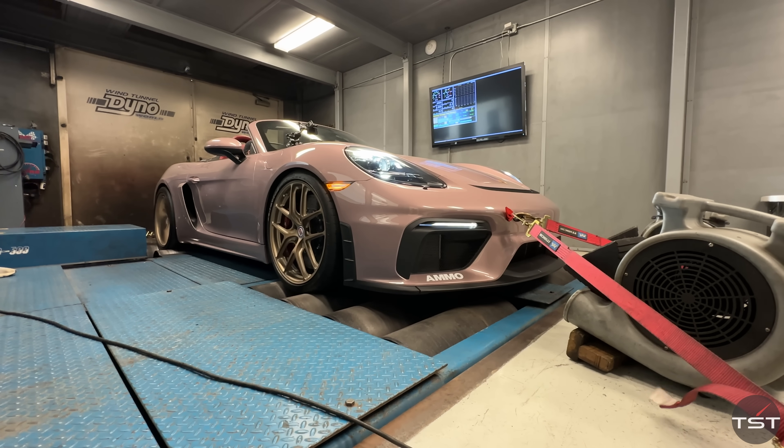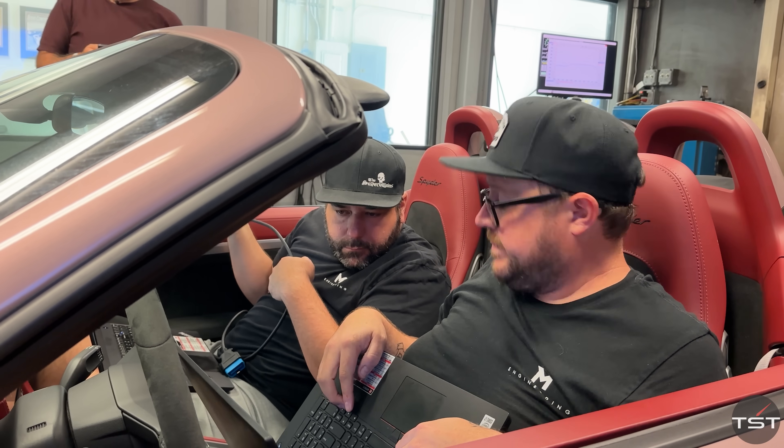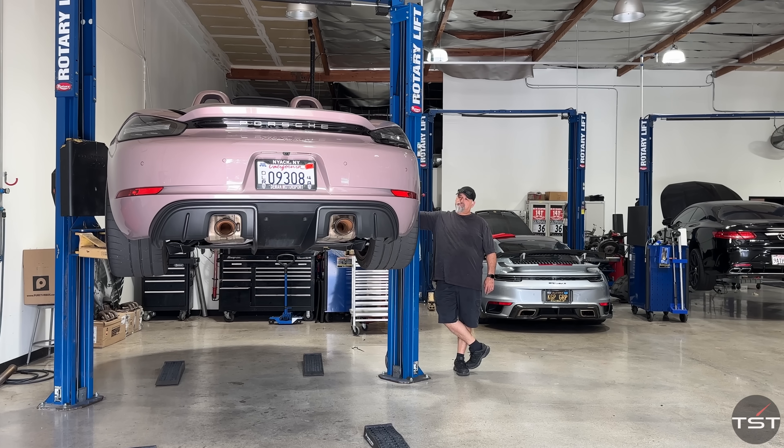Which sounds very appealing to me. Most people don't go to the Dyno to lose power — they go to make more. We're probably going to make a little bit less, but we're going to improve my convenience in the process. So let's see what it does on a baseline run with the race fuel in it, and then they're going to play on the computer. We're going to fill it up with 91 and see how close we can get.